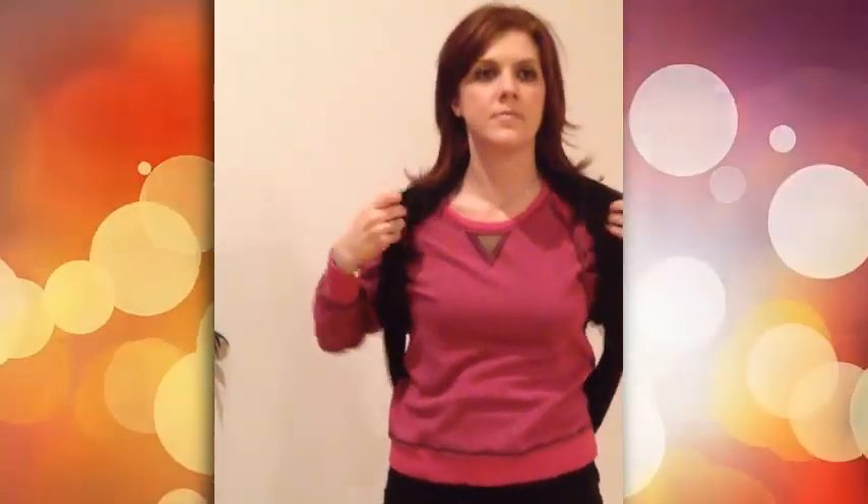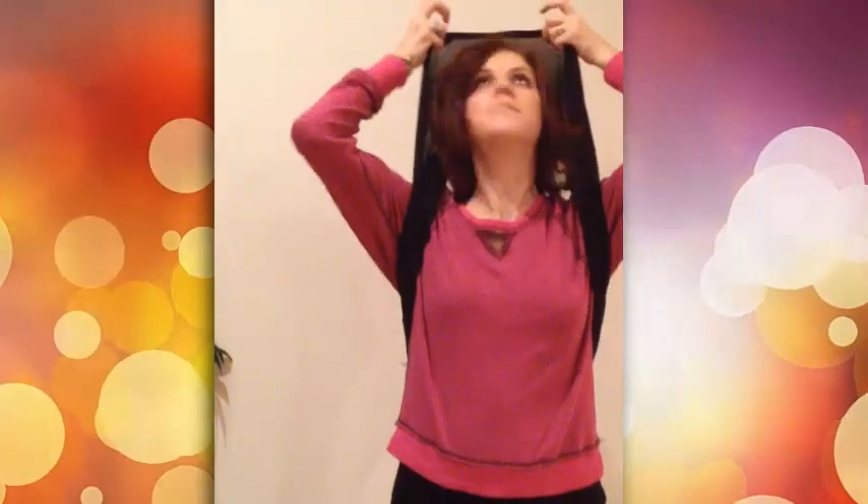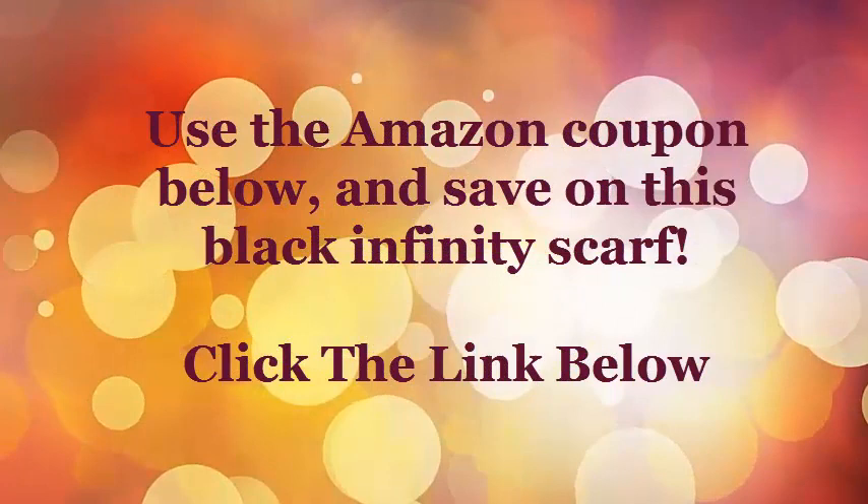If you're interested in the black infinity scarf, be sure to check us out on Amazon. And be sure to use that coupon listed below the video for huge savings. Thanks for watching.